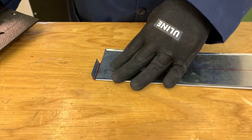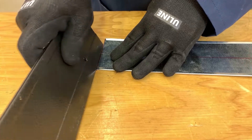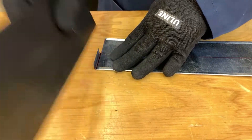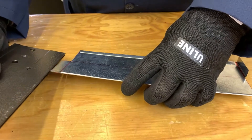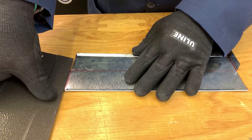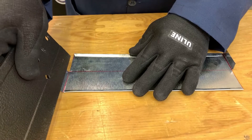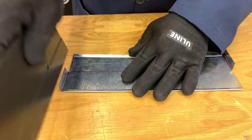Only take it up to about 90 degrees or a little less — not too far. Do the same on the other end, just behind the line, going to about 90 degrees.